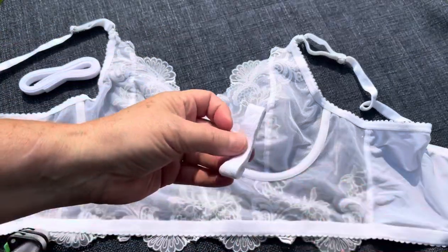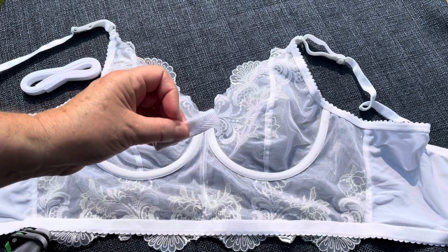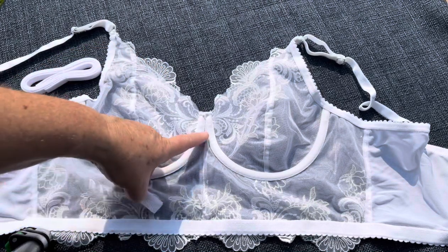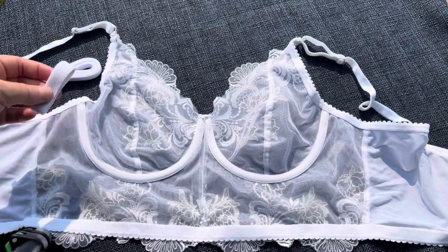The next thing that comes in your bra finishing kit is a piece of twill tape. This is used wherever you need it for reinforcement or support, so in some patterns they ask you to reinforce things. For example, if this wasn't such a transparent bra, reinforcing this center seam would probably make a lot of sense.